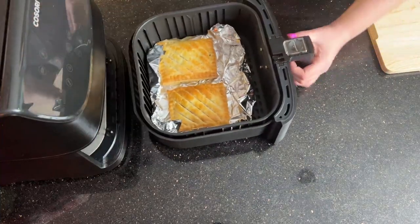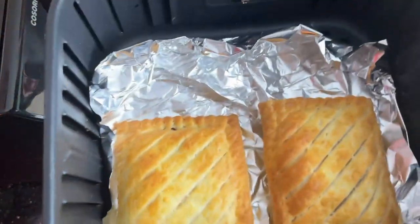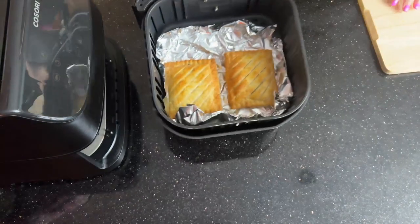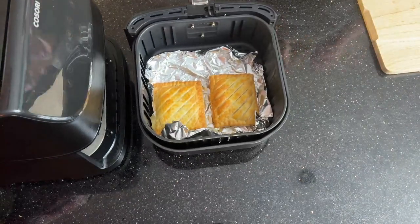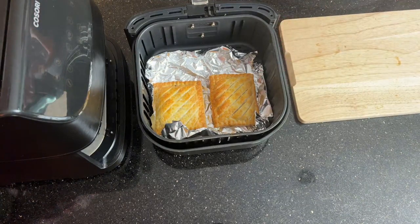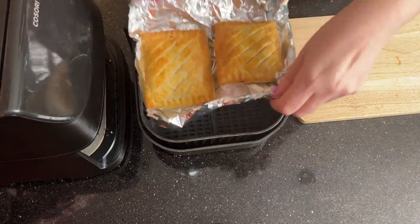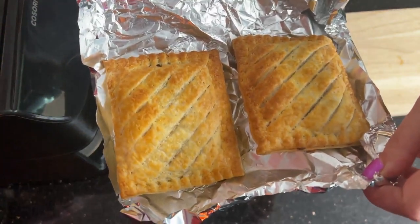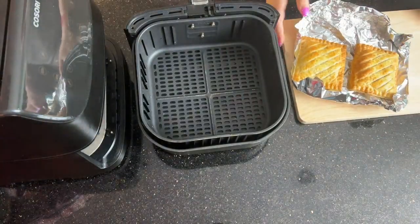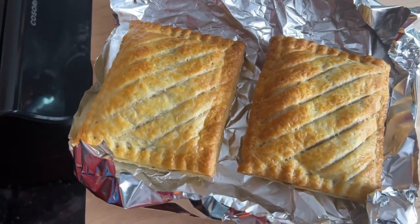We've beeped — let's check on our steak bake. Wow, those steak bakes look absolutely amazing! The best thing about cooking them on the foil is that you can easily remove them from the air fryer just by grabbing the foil like that. Then they're absolutely perfect for moving to your serving dishes, or you can eat them directly from the foil — it's just an easy way where you don't have to worry about any washing up.